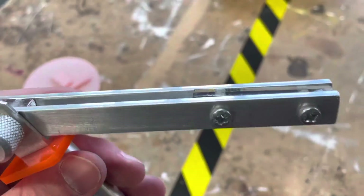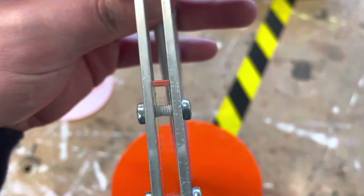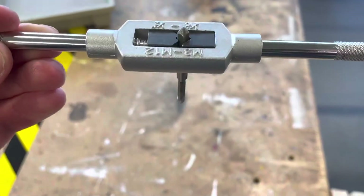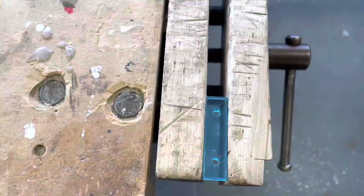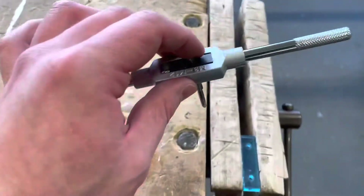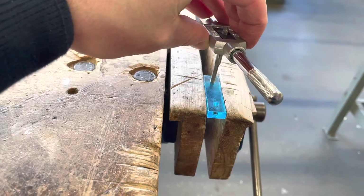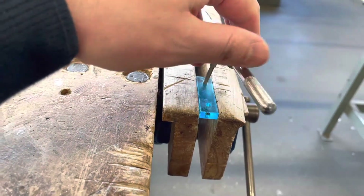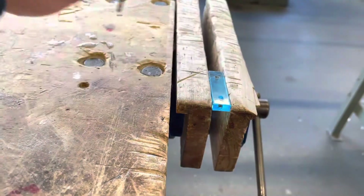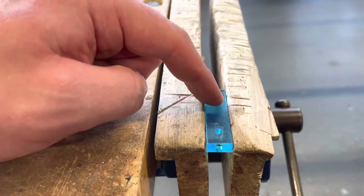The next step is to tap a thread in the acrylic spacers so they can take a grub screw from both sides. I'm using a 4mm tap because we need a 4mm grub screw. The holes were laser cut at 3.3mm — the perfect size to tap a 4mm thread. I place the tap in the hole and do a half turn clockwise, then a quarter turn back, working all the way through both holes, then test with the grub screw.